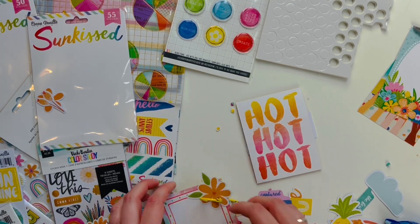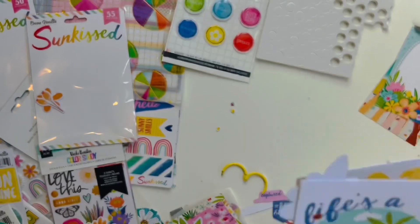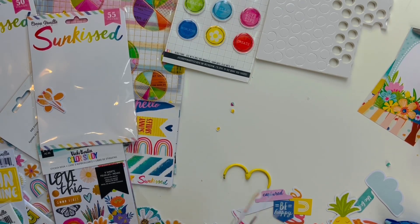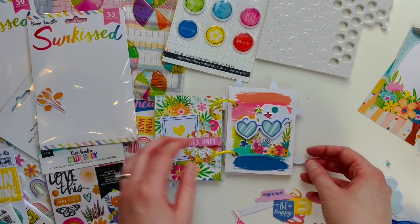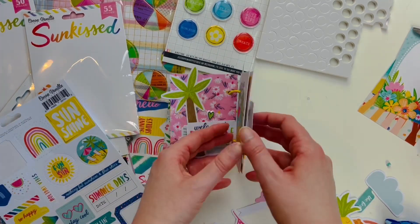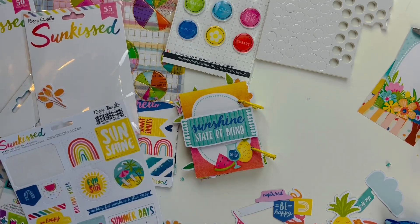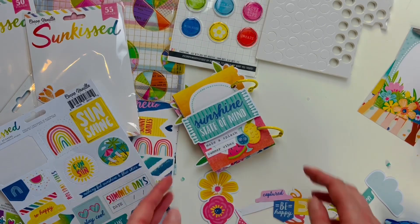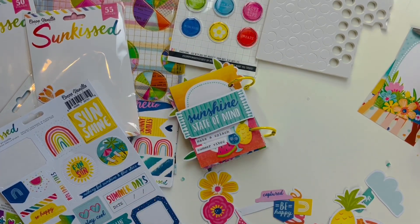I think this turned out to be a really fun project and I want to make another one of these — it was so easy. I'm so glad I went with the yellow rings. Something I love to add to projects is tiny word stickers, and I forgot to do that, so that's what I'm doing now — going back, adding that little final touch and seeing what other final touches it needs.